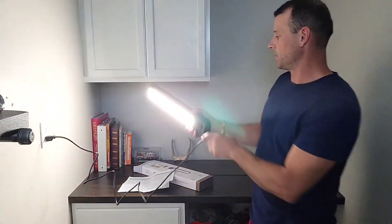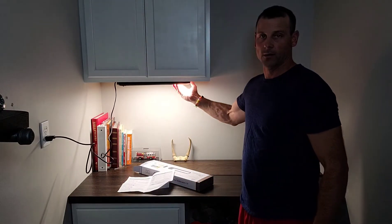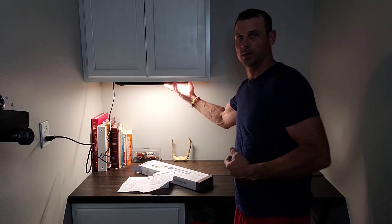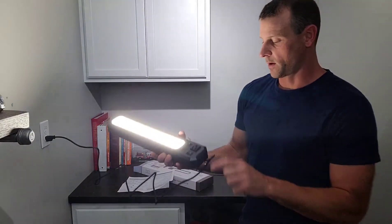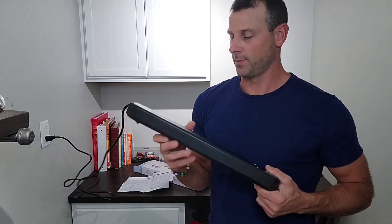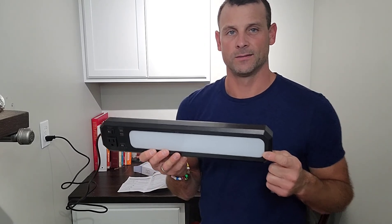This is going to sit just like this up underneath my cabinet, out of the way, and give me a really nice light to see what I'm doing on the workbench. Overall I'm pretty excited and happy about this light. I can't wait to get it mounted up and get some use out of it — check one out for yourself, and appreciate you watching.